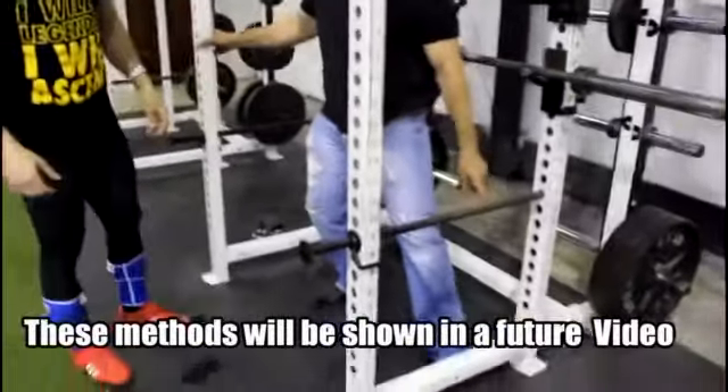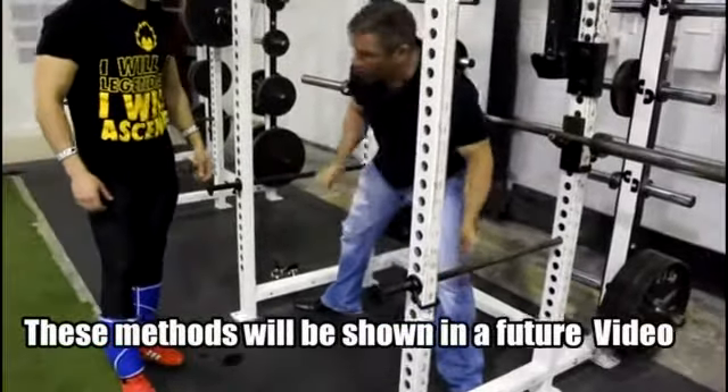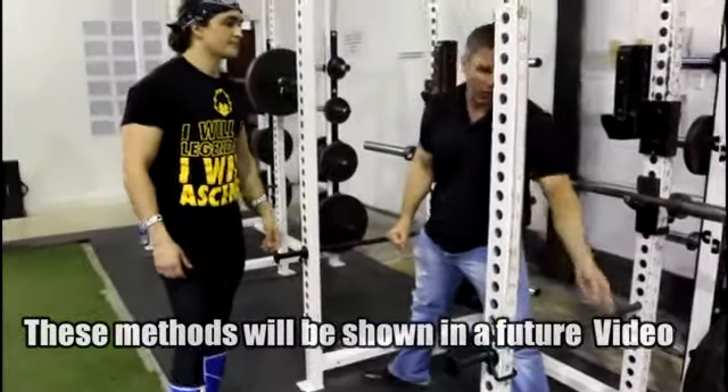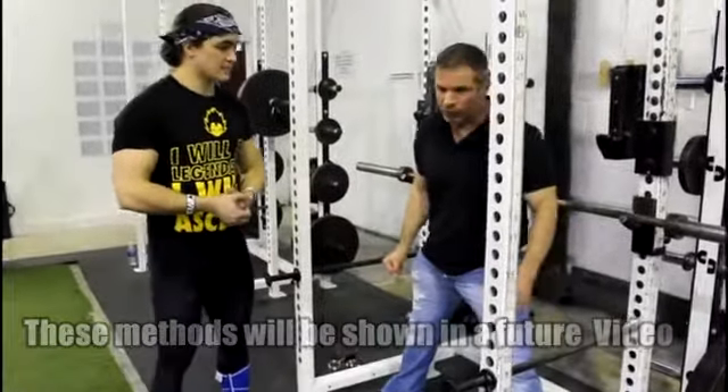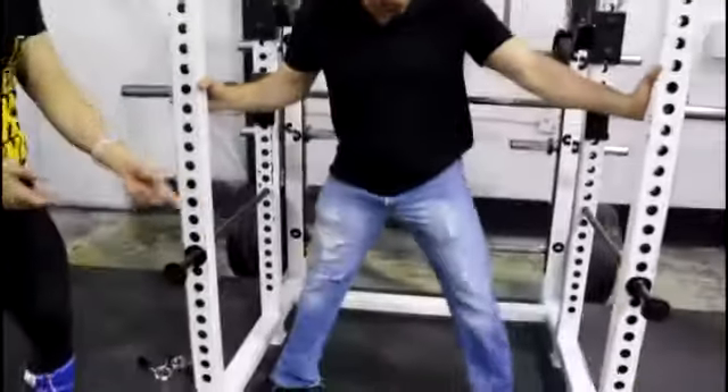This also works for band assistance work — I can choke a band right here. You don't need band hooks when you've got a bar across the bottom and an open bottom, because you can just choke a band anywhere you want. On a bench, double wrap it around the bar or on the sleeve for the squat. It's a really versatile rack.